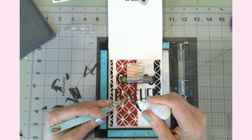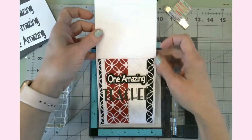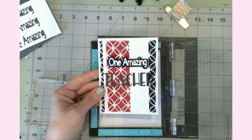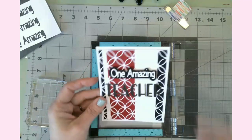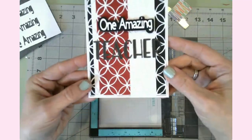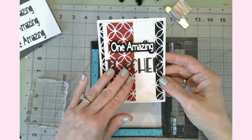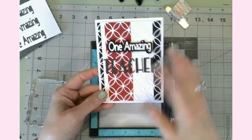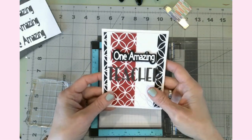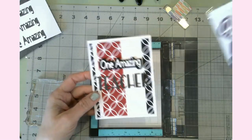Card six is done! It came out really really great — dimension from the 'One Amazing,' lift from the 'Teacher,' dimension throughout. Just really classy. I think this looks great — six cards down!